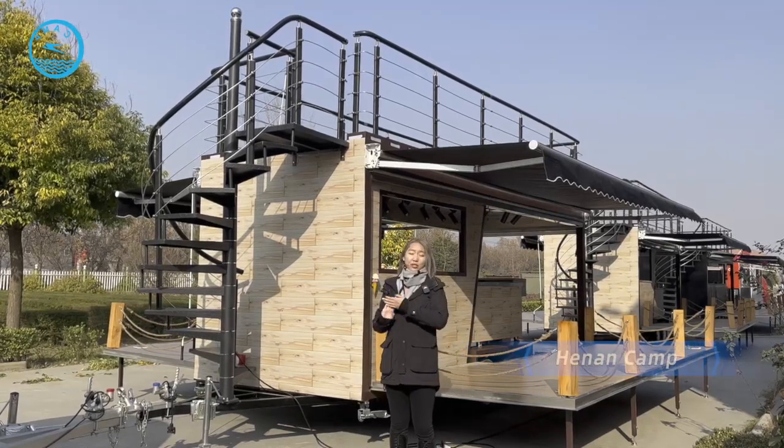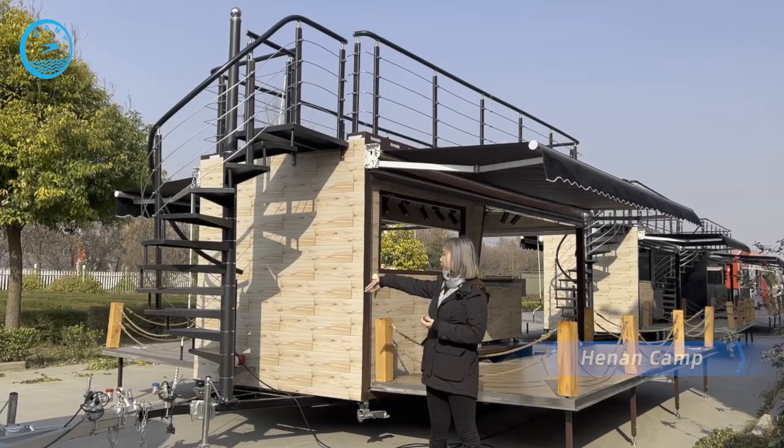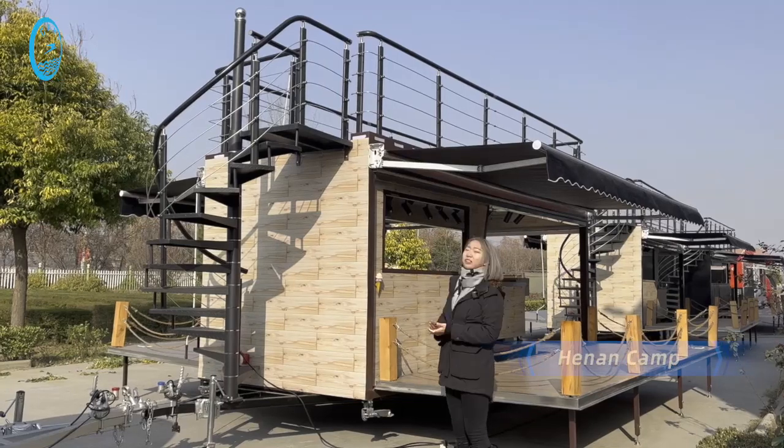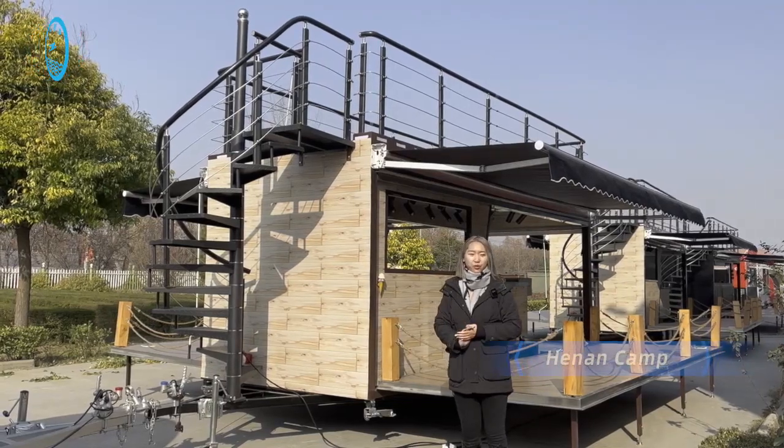For the second floor, you can see we have stairs so you can go up to the second floor. We also install a handrail on the second floor for your safety.